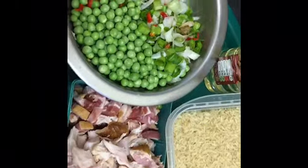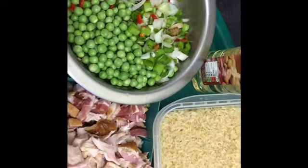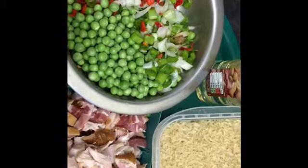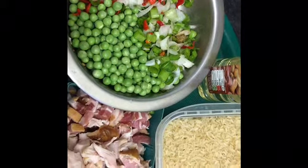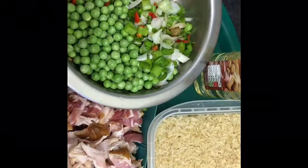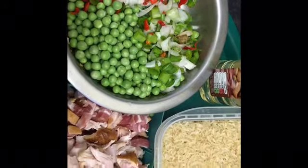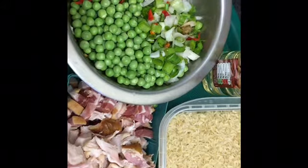Hi guys. Welcome back to part two of Facts of Life with Abelicious, Cookery Class and Lessons. This is what we're making today. As I said earlier on, it's grilled smoked chicken with classic fried rice — the palatable fried rice.